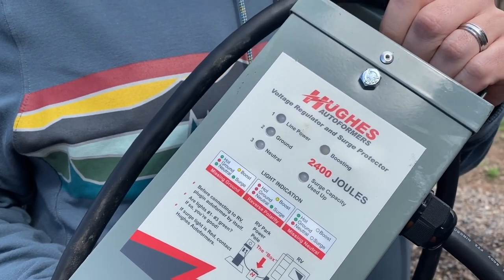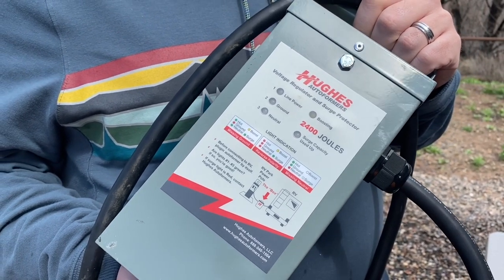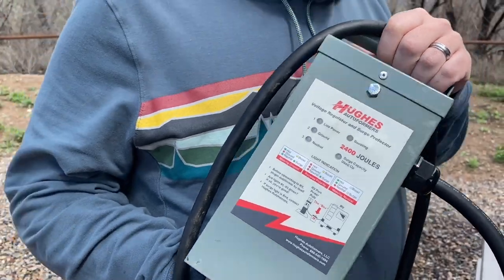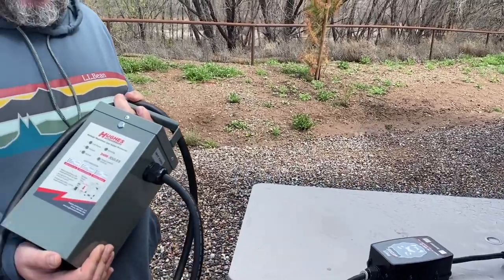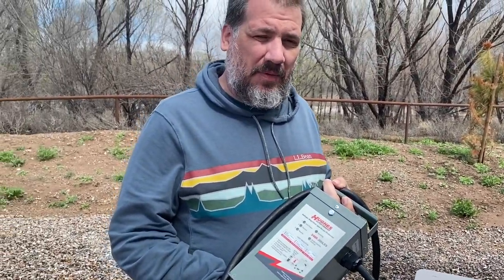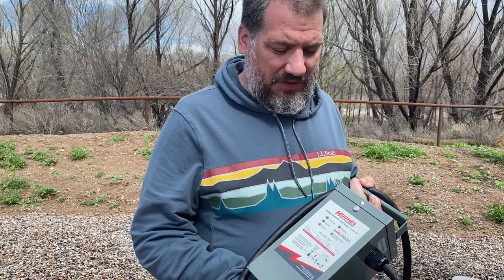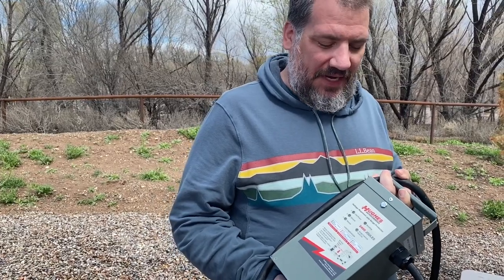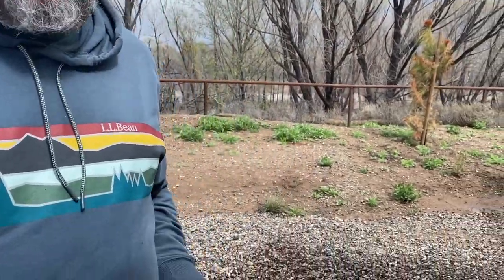This is the 30 amp model. The 50 amp model is considerably heavier. This does a lot of the same stuff that the Watchdog does — it's still going to test the circuit to make sure it's got the proper voltage, that the wiring is correct and not backwards. It's going to protect from power surges, from lightning and all that sort of stuff. It doesn't have the app connectivity that the other one has, which I really love.